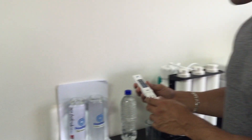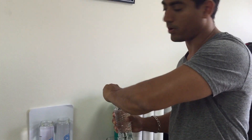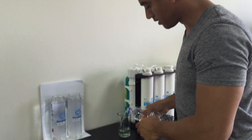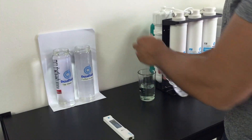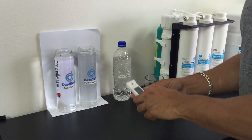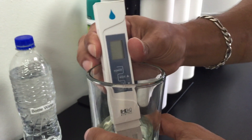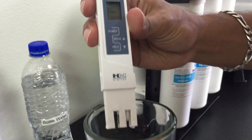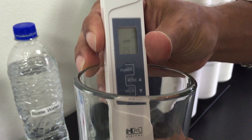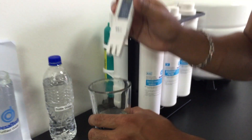And now what I'm going to do is have a look at the leading brand of bottled water. I'll put that in and we'll look at this. We're getting a TDS of nine, which is good quality.